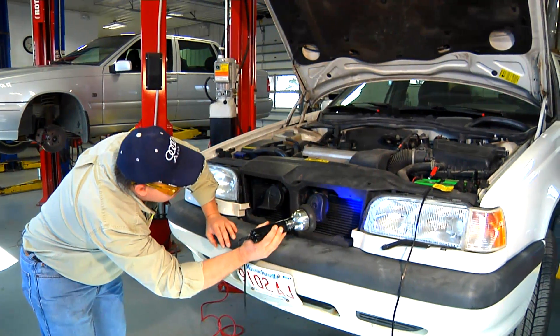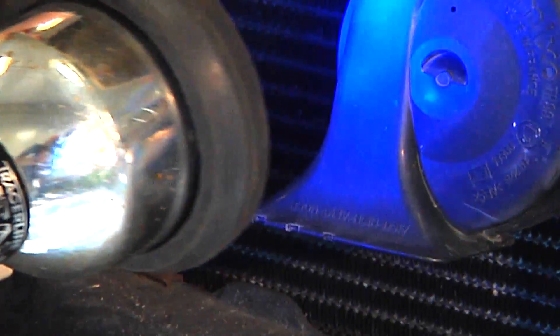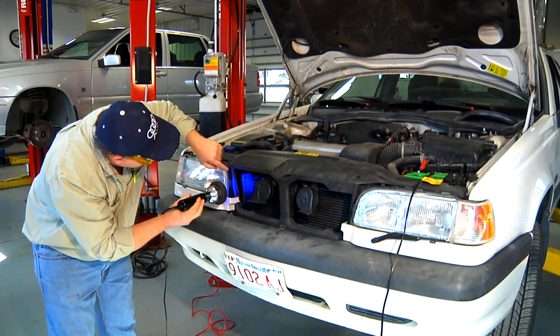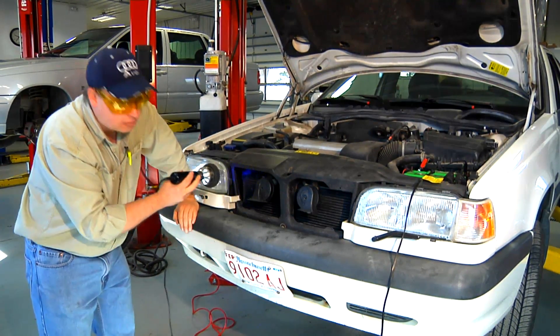Let's scan this condenser on the top. I can see that the dye shows up relatively easily, especially with my glasses on, right here at the top of this condenser — and I know that we have a leak. The leak looks like it's not an excessive leak, so it probably took about a week to show up after we introduced the dye.